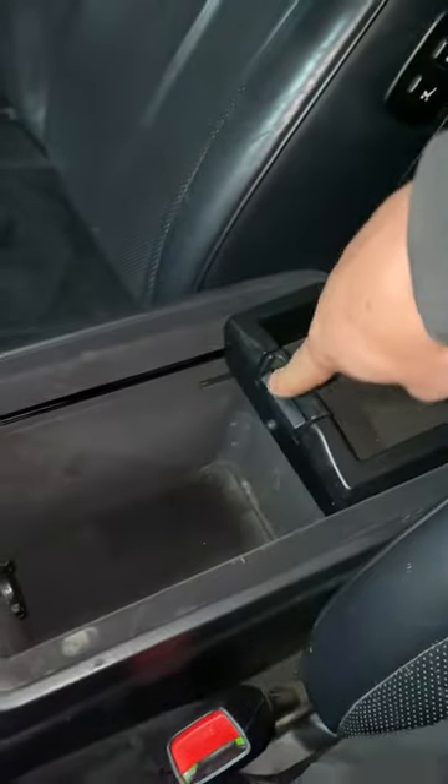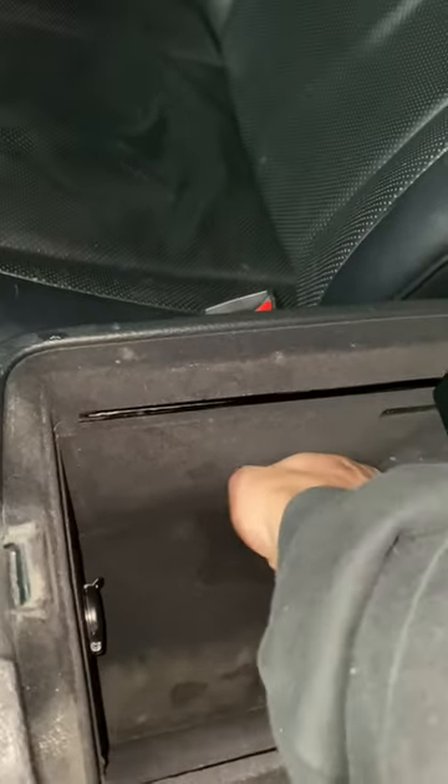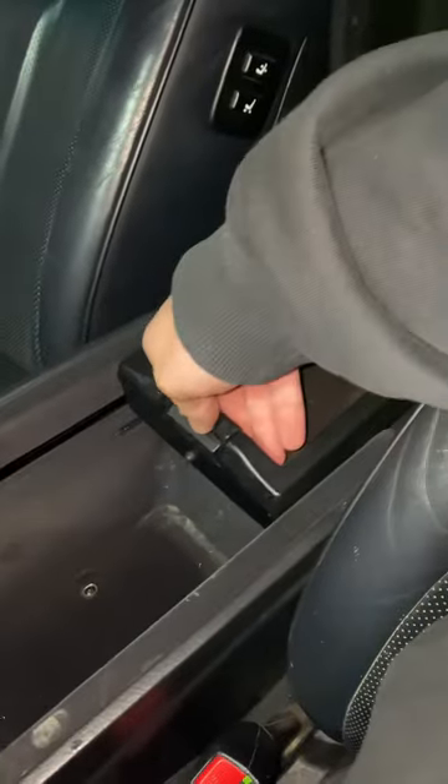First off, you're going to want to slide this back. There is a little tray mat down here. There are two 10 millimeter bolts — you're going to pull these guys out. Then slide this forward again.